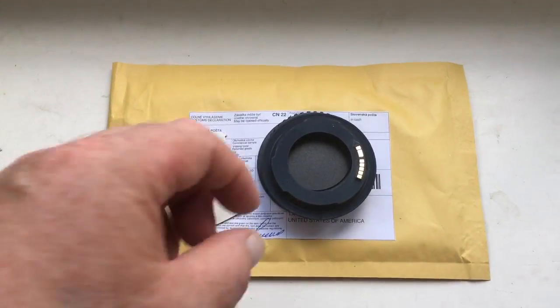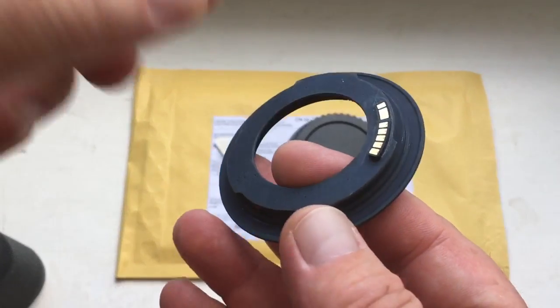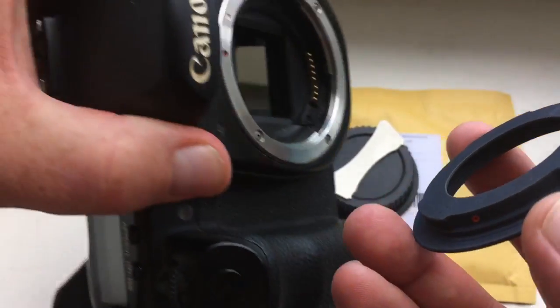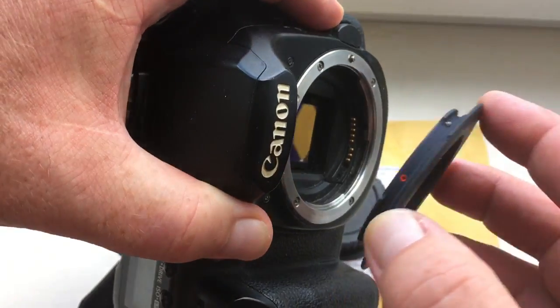Hello Jason, this video is about your adapter — this is a special adapter for you. This is the special key for installing the adapter into the camera. Now I check the adapter in my camera.